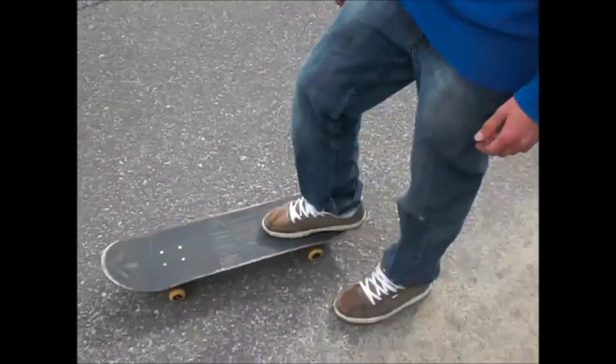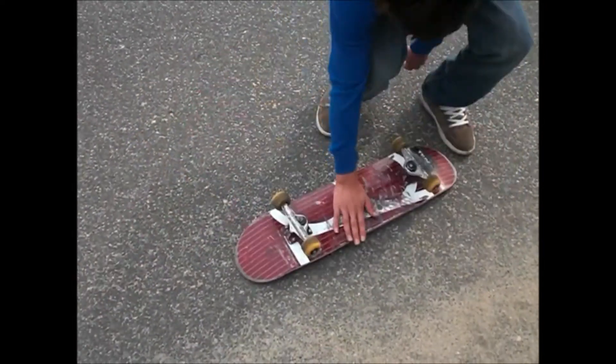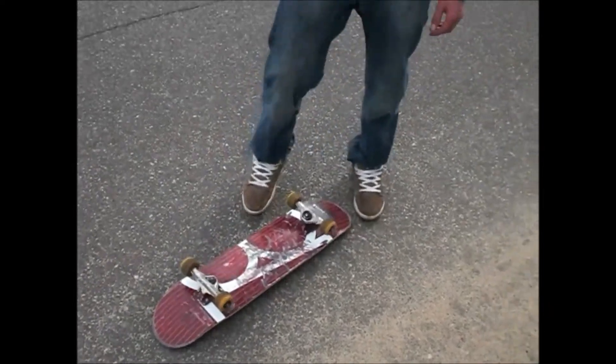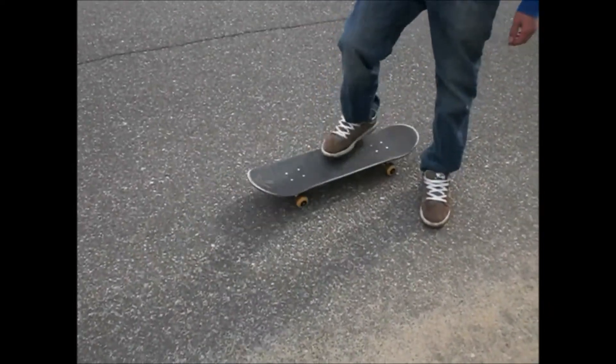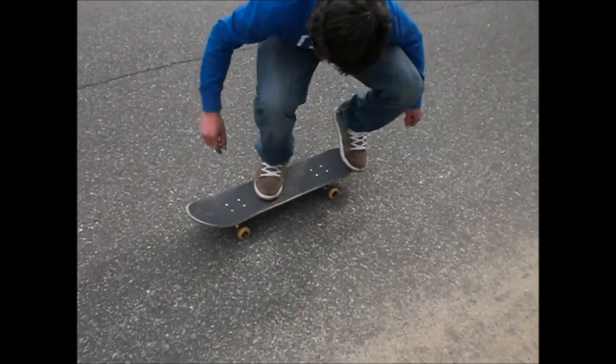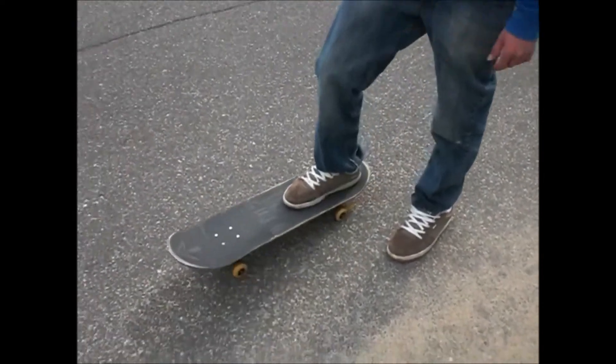The main problem that I had when learning this trick was that it would always do a 360 but then I'd land on it like this. A lot of people have this problem — it just means that you're not popping enough. You got to make sure when you keep your foot in the scoop you first pop it, or else it will just flip halfway.